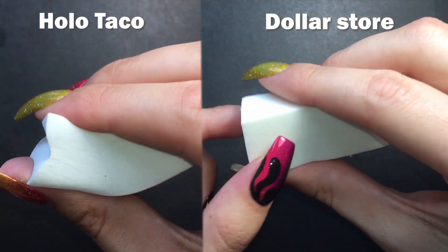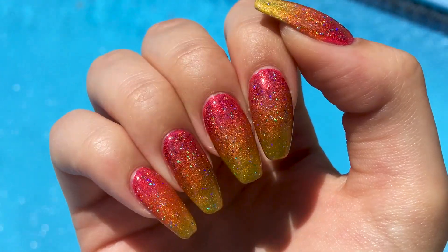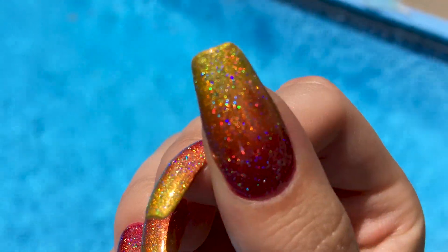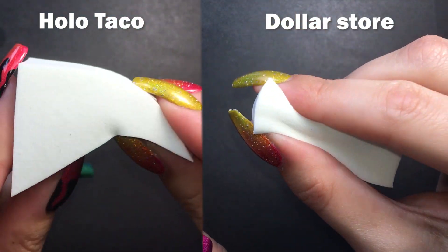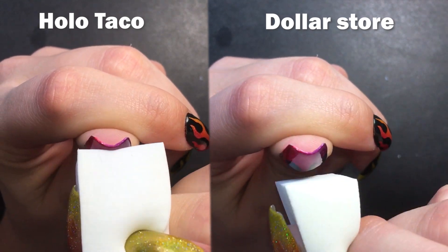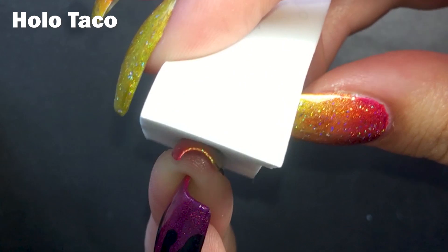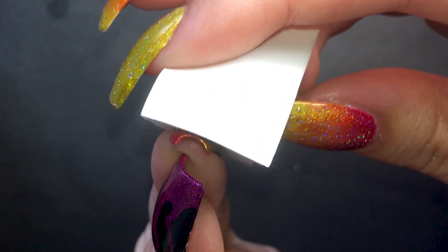Quick note here: I got three Holo Taco makeup sponges as a gift with the collection. I tried them for this gradient but I dabbed once or twice on my nails and didn't like it. No shade to Simply, but her sponges are too dense and not squishy enough for my taste — they don't get the sides of my nail very well. I prefer my dollar store ones that are more flexible and also way cheaper. I wouldn't buy them because they're too stiff for my liking.